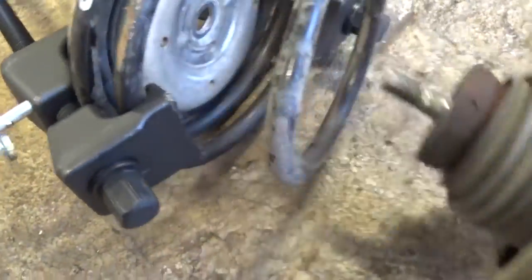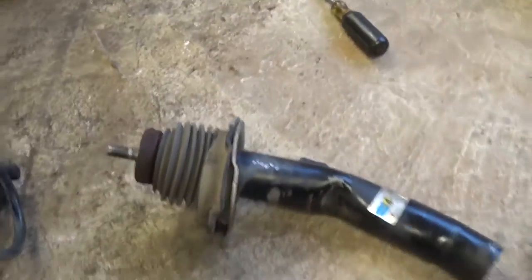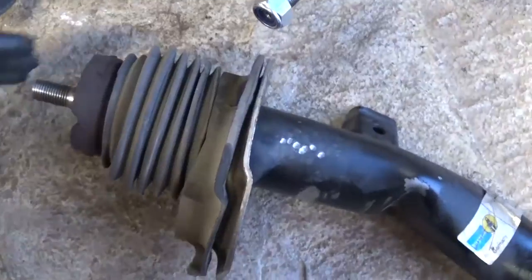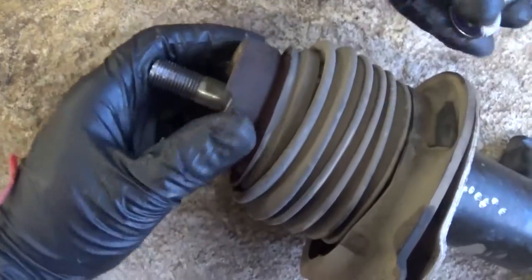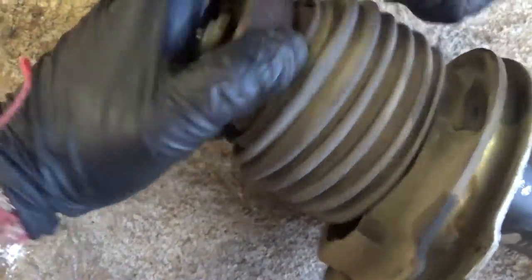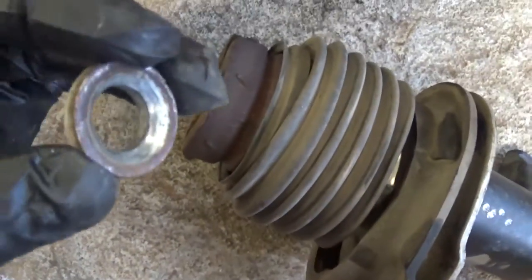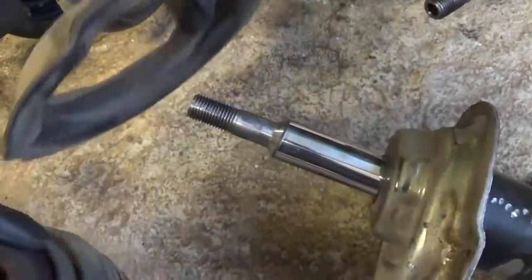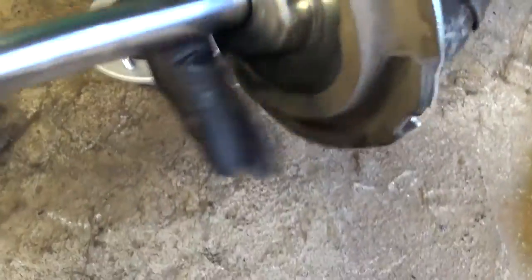The nut came off and now you can pull the shock out of there. You can see that's the old shock — that's how you remove it. Now you need to pull the bushing out — this metal one — you can see how it's shaped because it's going to contact the surface of the new strut. Pull the rest of it off, including that rubber thing that the spring sits on.